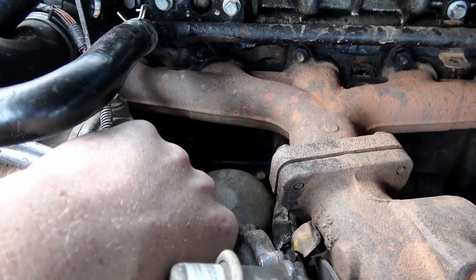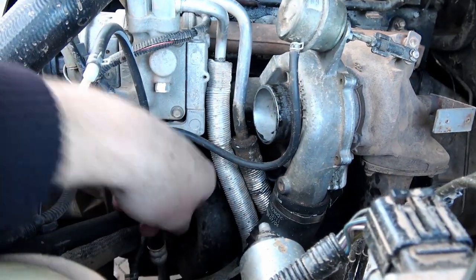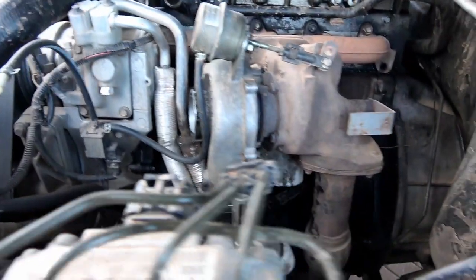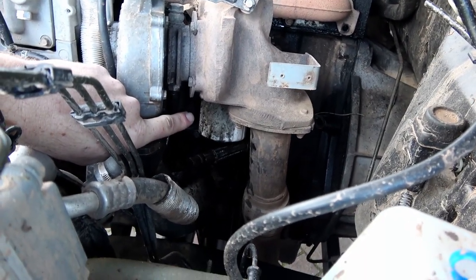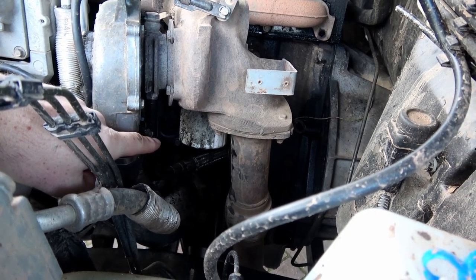Right, that's what we're changing. There's a bolt you can get to just behind here — I can't get the camera in there, so unfortunately I can't show you. And there's two on this side, just behind the oil filter. To get the bottom one, shouldn't be too bad.